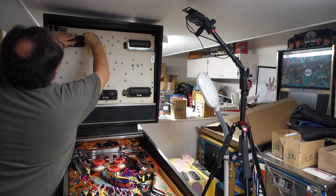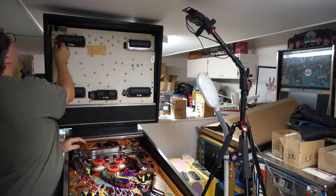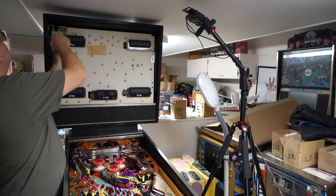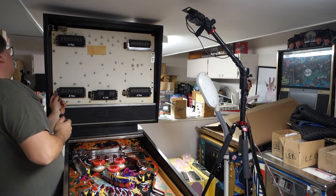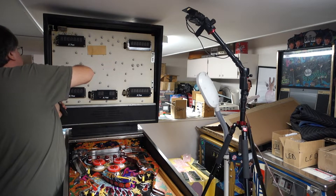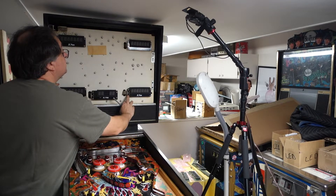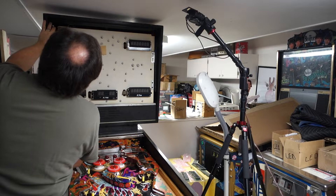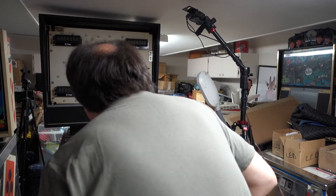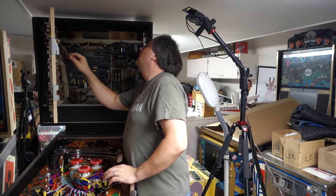Now before we fire this up, I just want to make sure everything is in its correct spot — everything is red where it's supposed to be on the harnesses. Red, red, red, red, red — red's got to be on all those first connectors. Now on the back, I just want to open it back up and make sure red is clearly marked on each one.